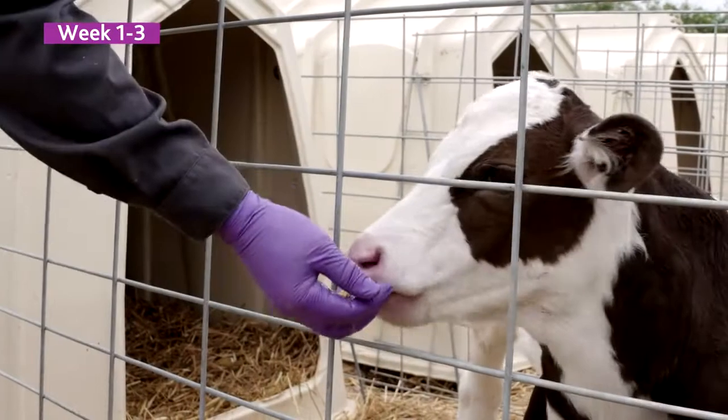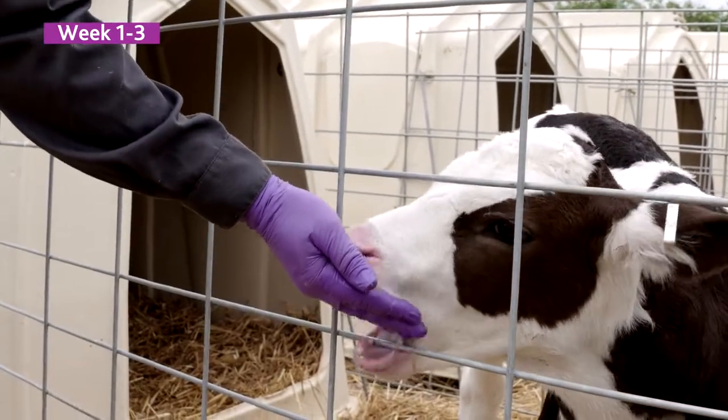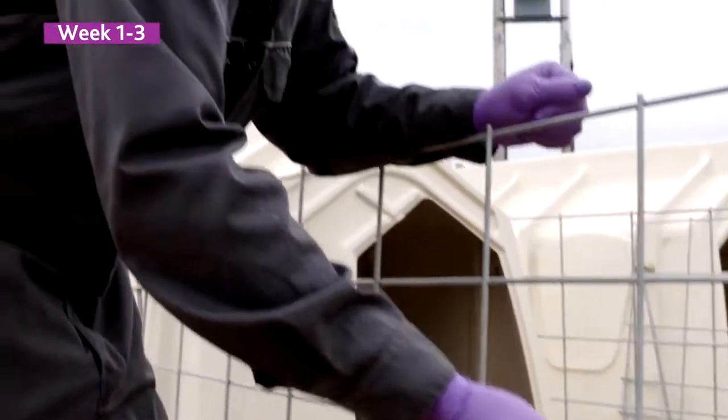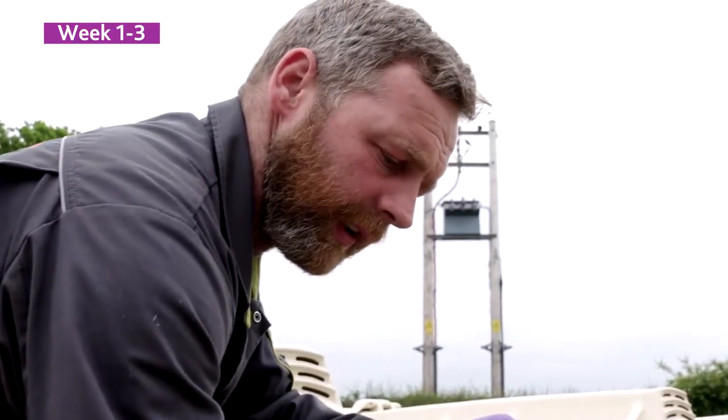This animal is four days old when I first offered Accelerator to it. She takes it very easily, off my hand at first. I think she's taking the Accelerator like this because of the lactose in it — she's smelling and tasting the milk in there.